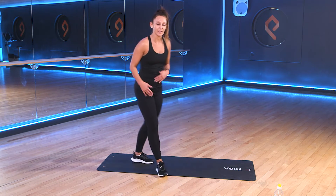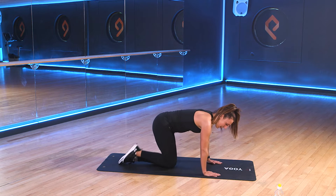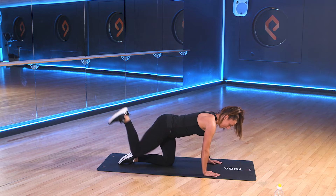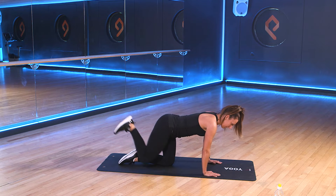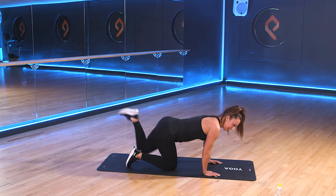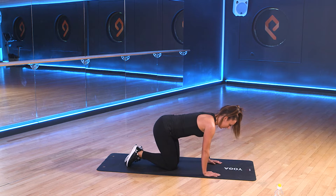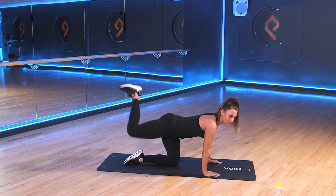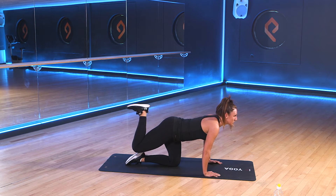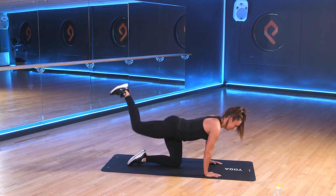For our next set of exercises, we come down to the floor. We're going to come to an all-fours position. We're going to take our right leg up behind us. We're going to push our heel up into the sky and pulse the leg here for 15 seconds. Then we'll swap and pulse the leg for the second. Take that right leg up in 3, 2, 1. Pulse that right leg. Keep that foot flexed, pushing your heel up towards the ceiling. Good.